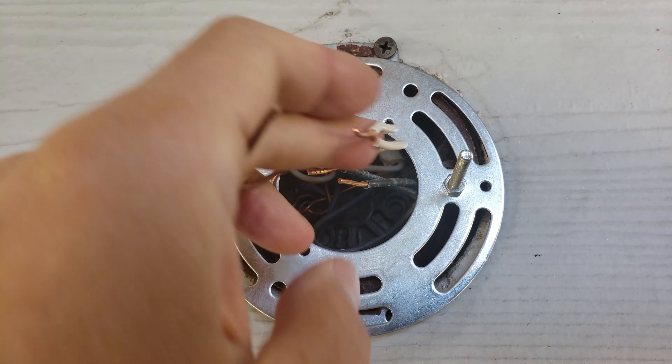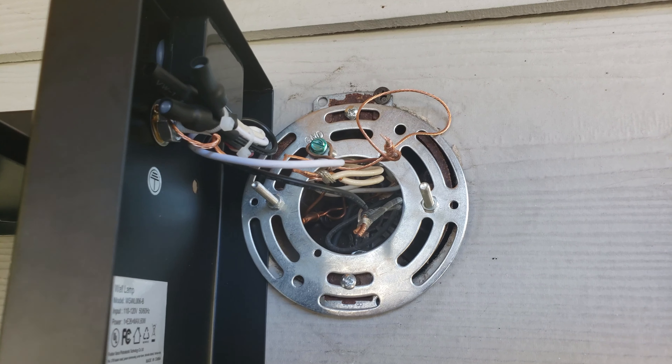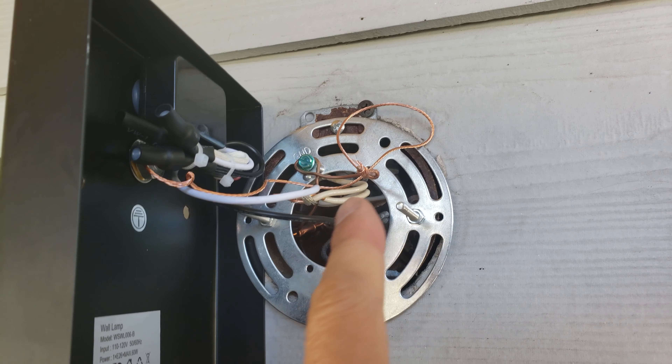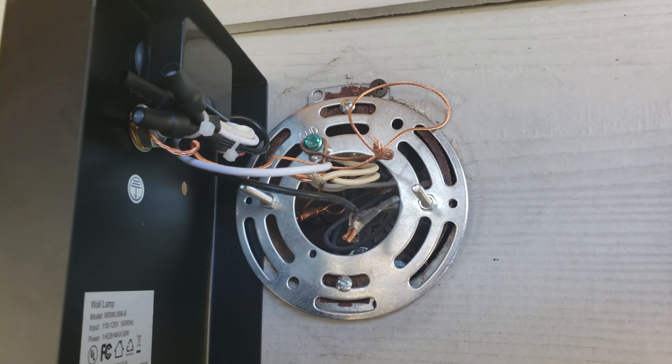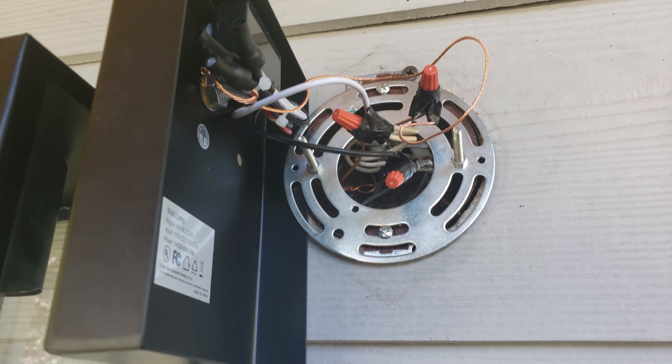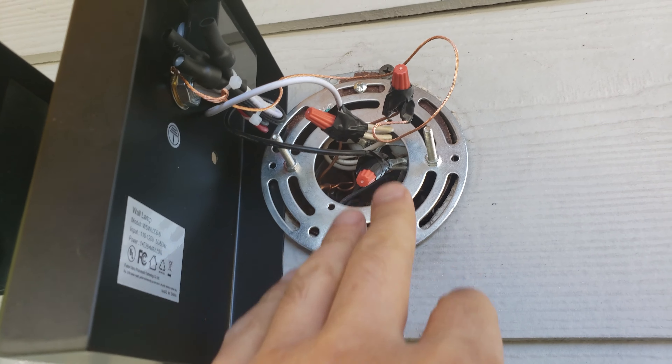Now it's time to connect the wires. I have all the wires connected — the two black to the black, two white to the white, ground to the ground. Now I'm going to put on the wire caps. I also added some electrical tape for added security.